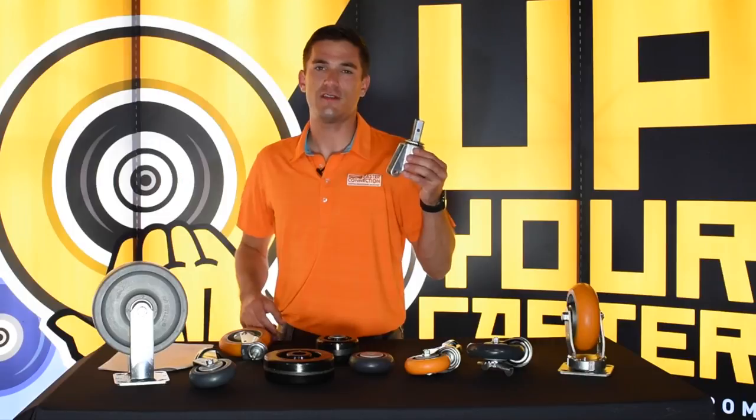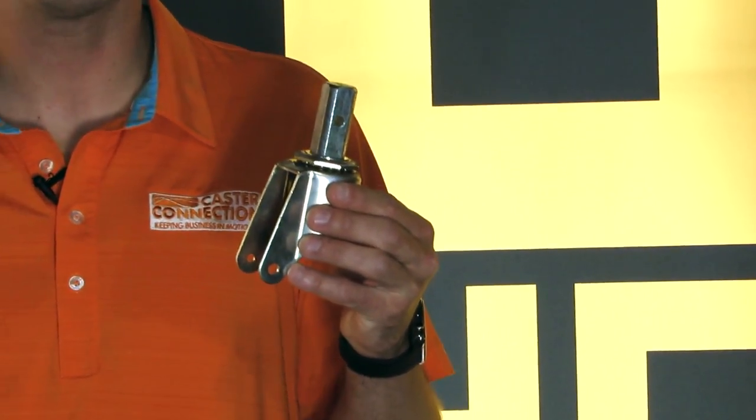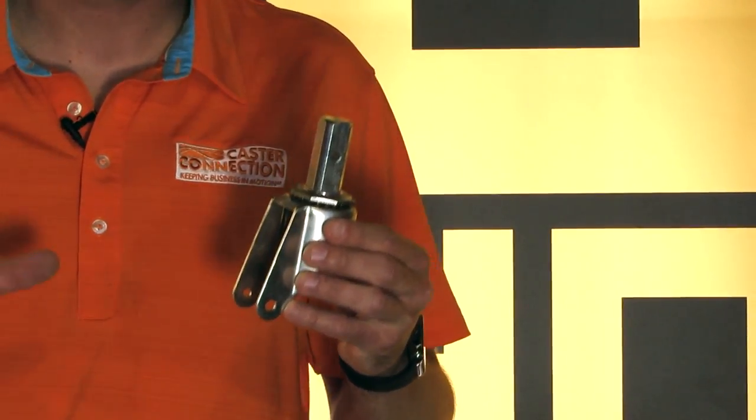This is a square stem caster. This is kind of uncommon — you might see these in bakeries and that kind of thing.